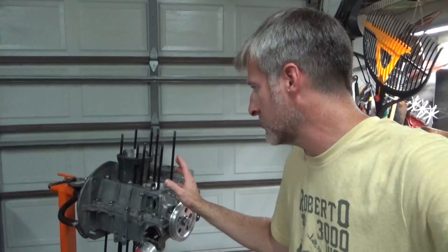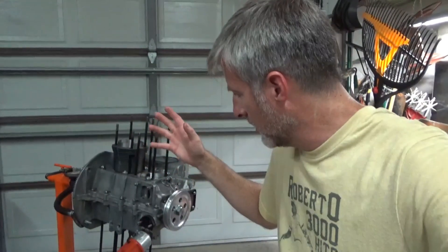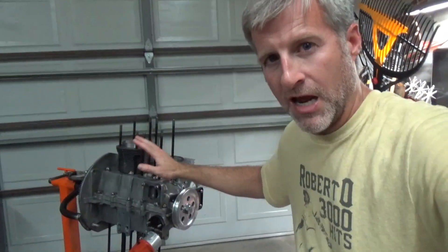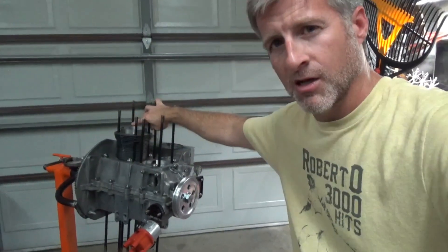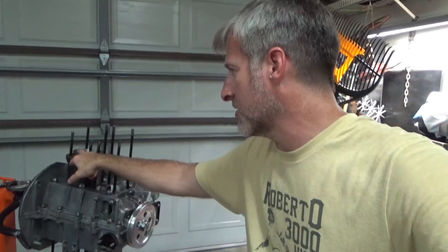We've got a 74mm crank now. Subtract 69 from 74 and you get a difference of 5 millimeters. But you've got to split that in two, so that's 2.5 millimeters of extra stroke per side. I chose to use A pistons and stock rods. A lot of times people doing a stroker will go with B pistons and different length rods, but I didn't do that.